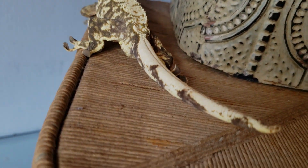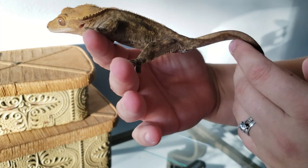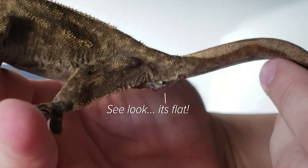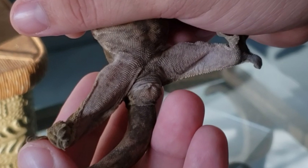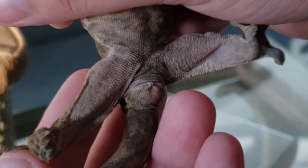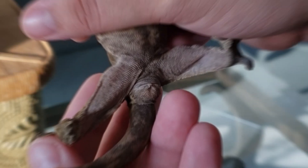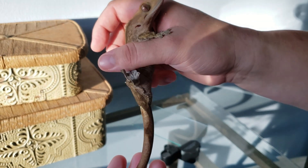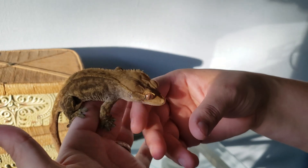Now, in females, you'll notice at that same area there will be no bulge located under the vent and just above the tail. It's going to be relatively flat, especially when viewed from the side, from the upper thigh up into the tail region. There's not going to be any sort of protrusion. There may be a little fatty deposit there, but that's pretty much going to be all in that department for your female.